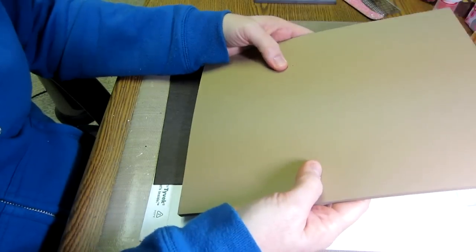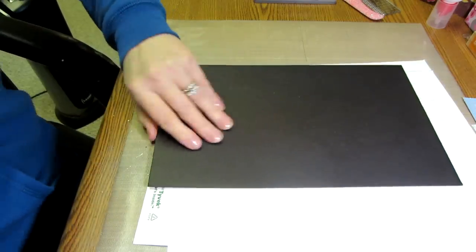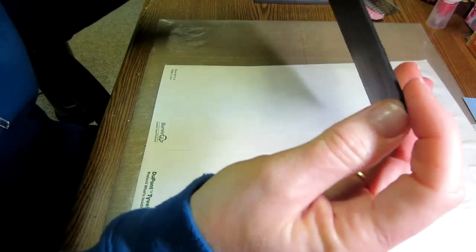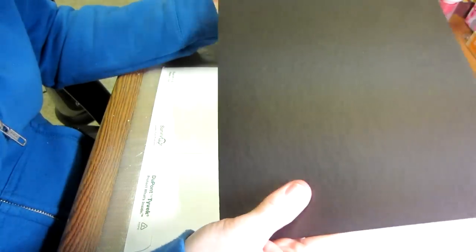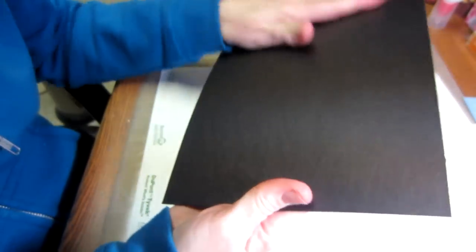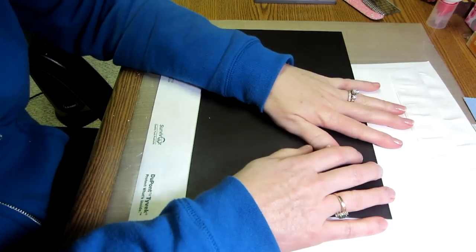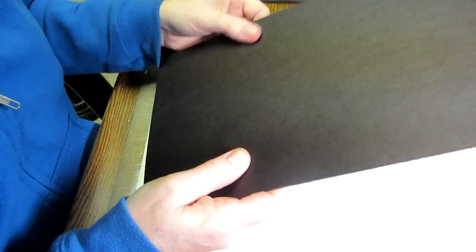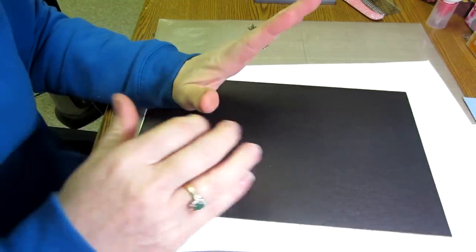With twelve-inch paper you only need three pieces because you can cut it into two six-inch pages, but I can't do that so we'll have a little extra waste — it's fine. Then you're going to need chipboard. This is from Joann's; I like their chipboard. It's a medium weight — not too heavy, not too thin. I'm using the black because of how it cuts on my cutter, but it doesn't matter because we're covering the entire cover with decorative paper.